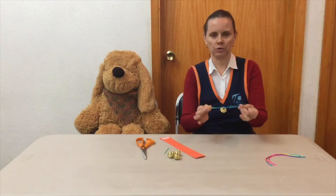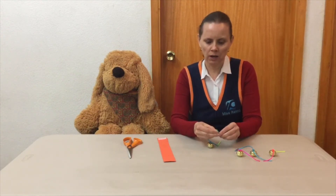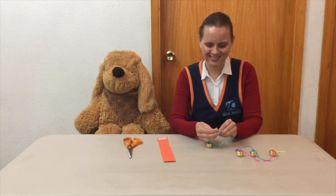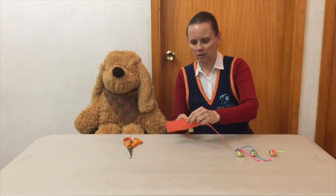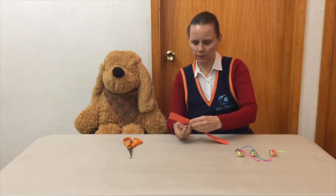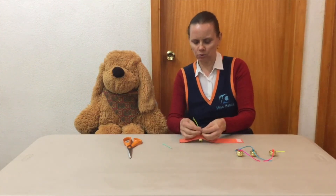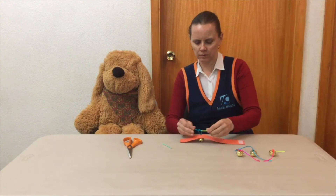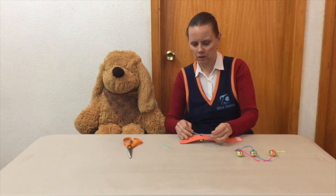1, 2. Ya tenemos los 4 cascabeles listos. Vamos a pasar los 2 extremos del hilo por el ojo de la hoja. Y pasamos, con la ayuda de la hoja, el hilo al otro lado del foaming. Y aquí otra vez vamos a hacer 2 nudos: 1, 2. Y repetimos lo mismo con todos los cascabeles.